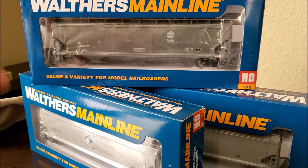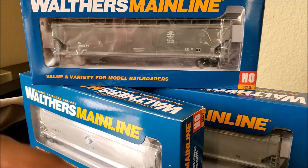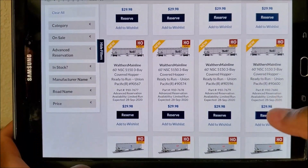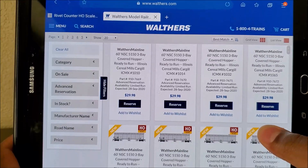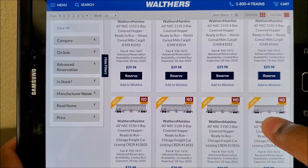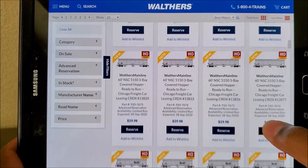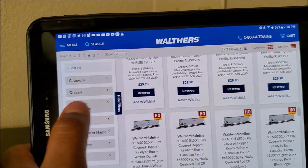We've got these Walthers three-bay covered hoppers to take a look at here in HO scale. Before we do that, let's take a look at where they come from on Walthers' website. These are the newer runs of the 60-foot NSC 5150 three-bay covered hoppers. I have the Illinois Central, the Furex model, and the ADM.